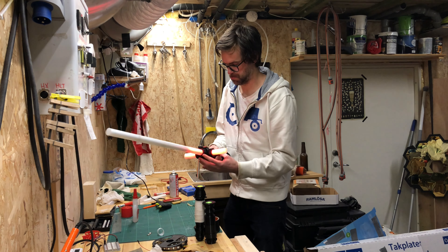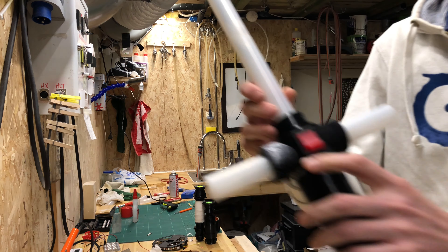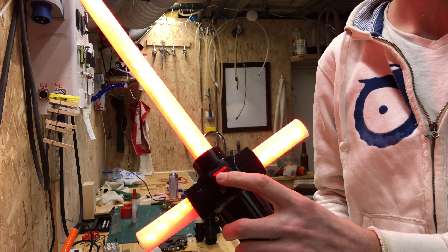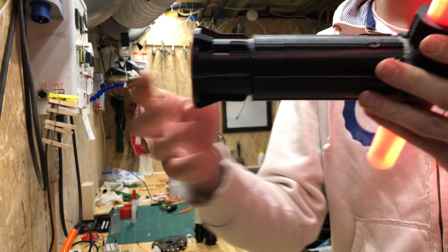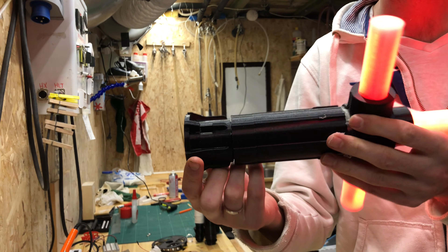The most difficult part of this project was getting the ESP32 programmed with WLED. It's really easy, but before I understood I had to install a special driver I found online to get my computer to talk to my ESP, I was struggling. But I found it, and as you can see, the Kylo Ren lightsaber works perfectly.